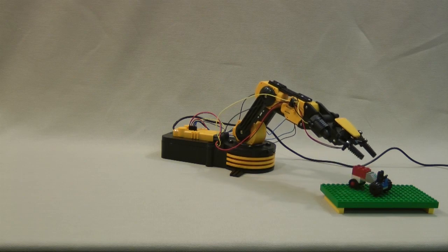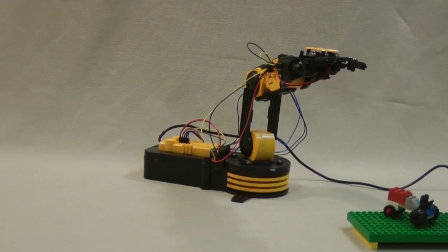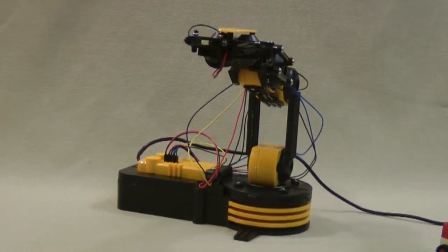This robot controls motion with motors and gearboxes. The gears are essential — they reduce the speed of each action and increase the available force.